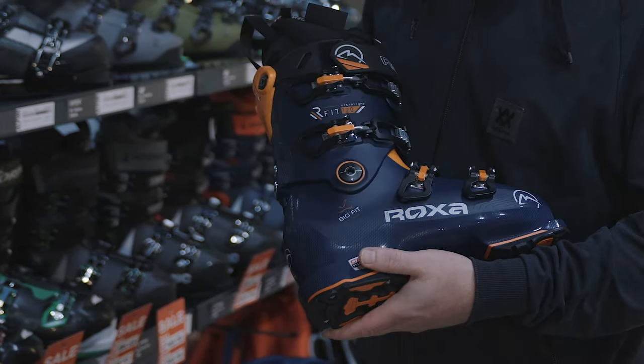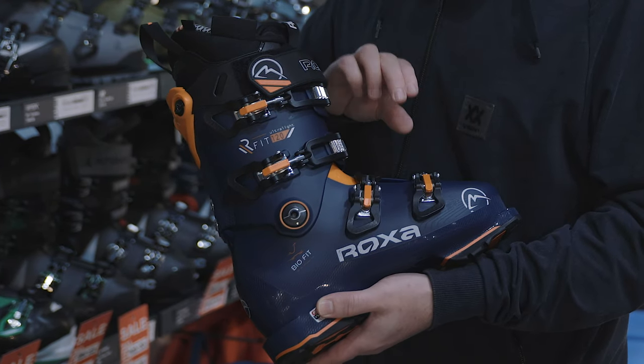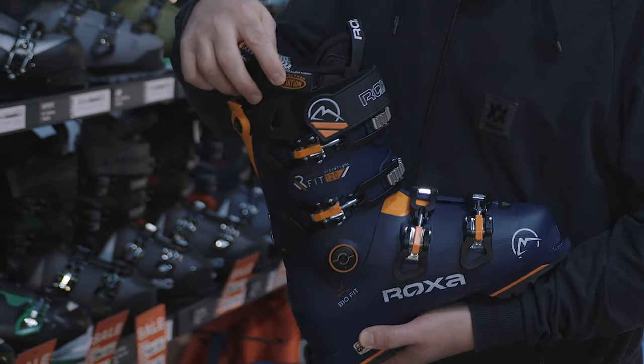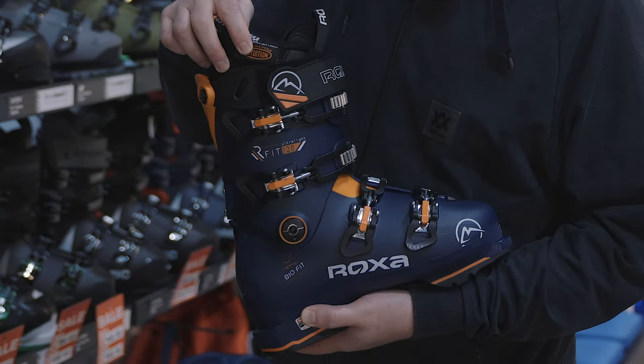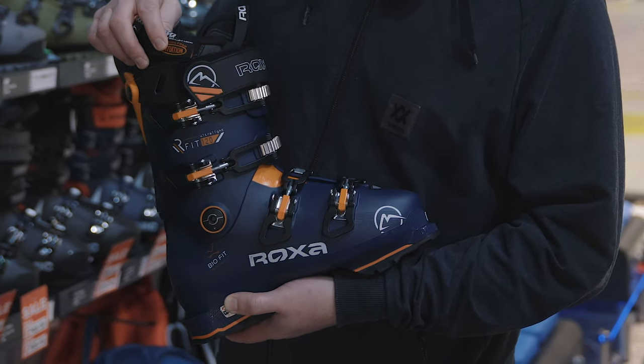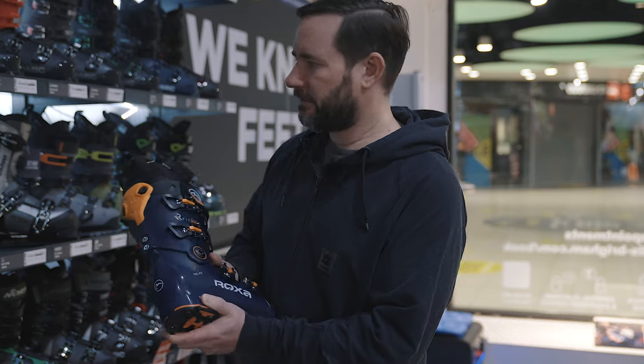It's a PU plus shell with a grilamid frame as well — so super light but very high performance. And then you've got an Intuition liner in there as well, which keeps the weight down but keeps the customizable options right up there. It's probably one of the best liners on the shelf. So you might not know them, but don't overlook them.